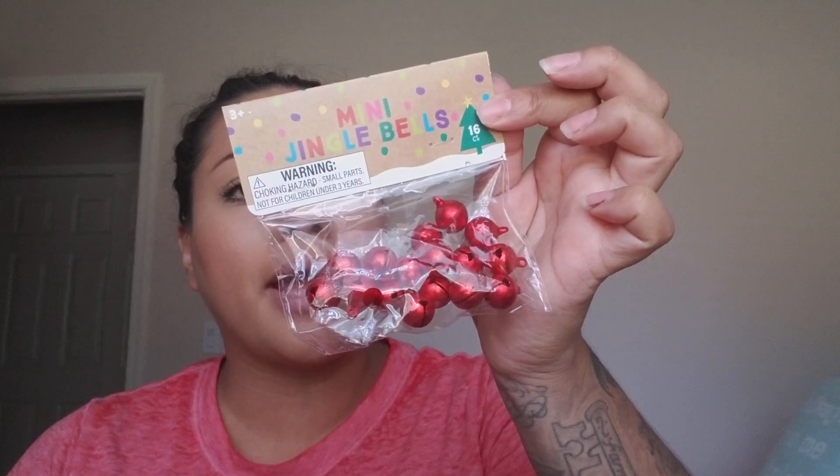I picked up a 16-count pack of mini red jingle bells for a dollar. I'm not sure what I'm going to use them for yet — maybe a wreath. If you guys have any ideas, let me know.